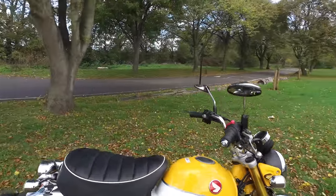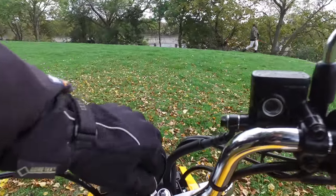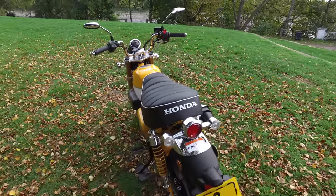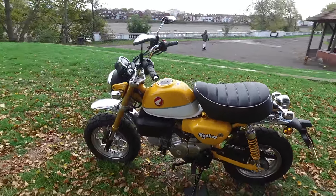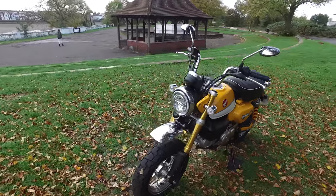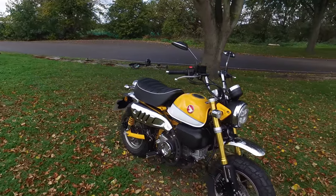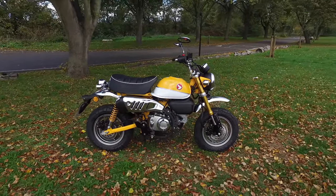It comes standard with an alarm - you can see the key fob here. Honda have this thing where they will install a tracker for you for an admin fee of 100 pounds, and then you just have the yearly subscription, which I think is very very good because it encourages people to have trackers on their bikes without having to have somebody else mess about installing it. Hopefully all other manufacturers will follow suit.